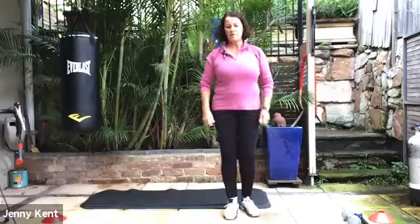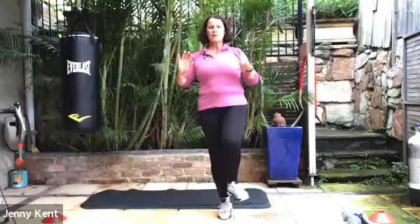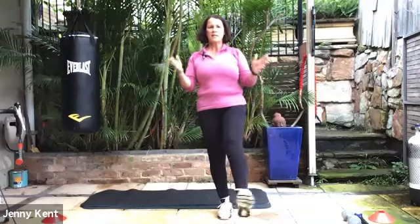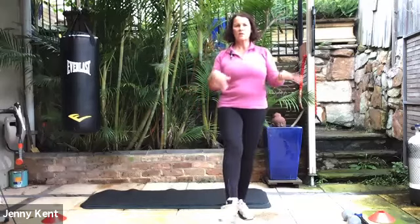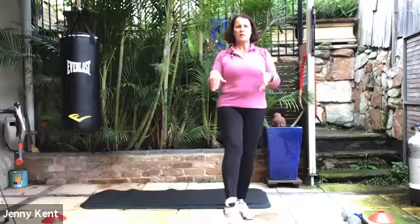Then coming up. Let's do a little bit of wrists and also ankles — just moving your wrists in a circular direction, and same with your ankle. You're on one leg, so a little bit of balance here, and then take it back the other way. Getting some warmth into our joints. Then change to the other leg, turning your ankle in a circular direction, and then go back the other way.